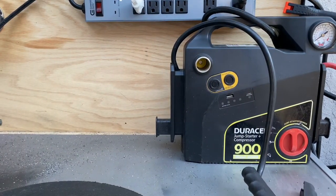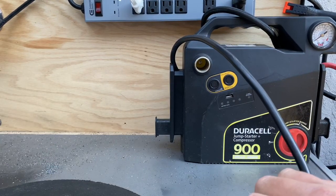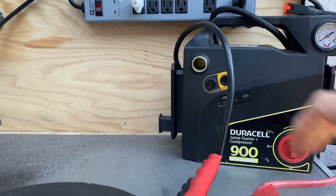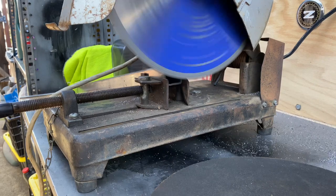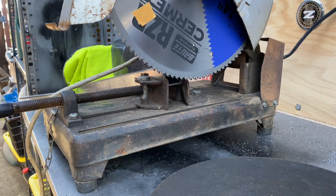First thing I want to try is hooking it up to this jump pack, which outputs 12 volts. All right, that's hooked up. That's only spinning at about 200 RPM, so a little too slow.